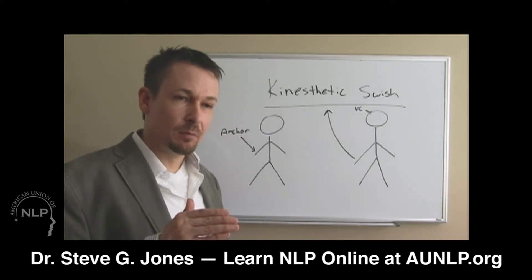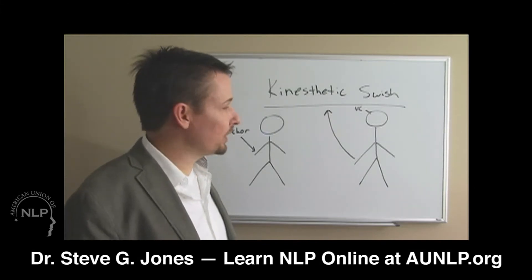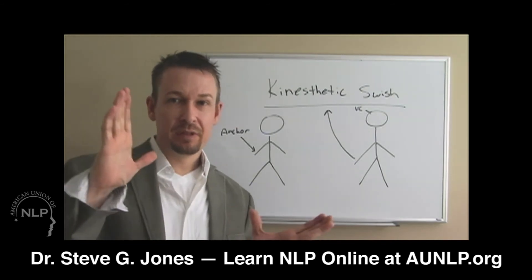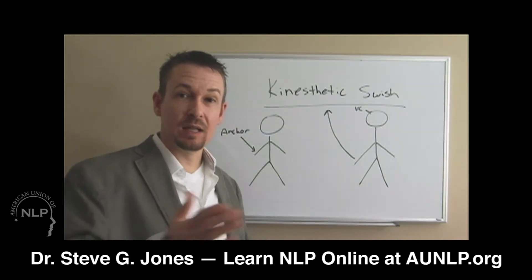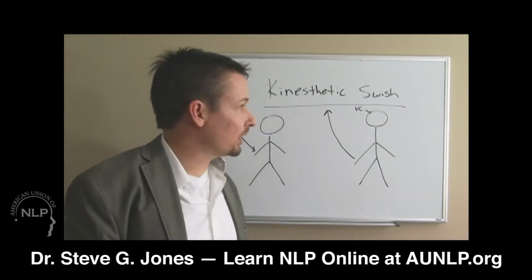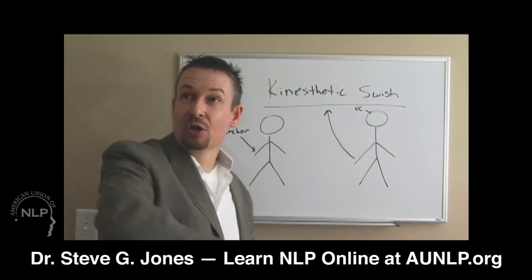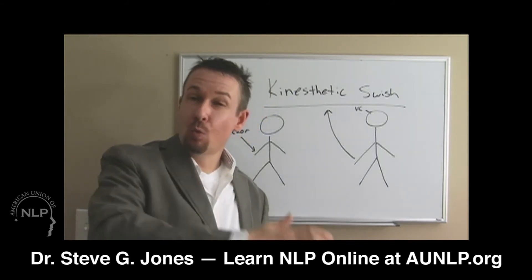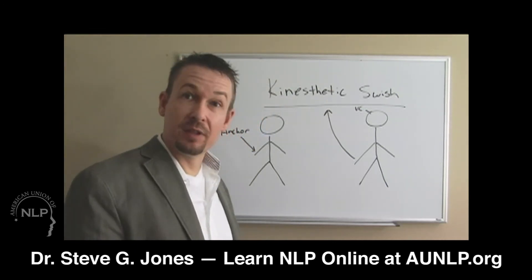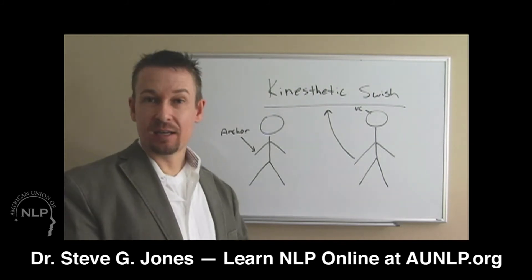Then you say, 'I also want you to realize that one day things are going to look up.' At that point they're going to look up. I'm a little limited by the camera frame, but the gesture can be grand — almost a 'ta-da' type motion: 'One day things are going to look up.' You want them to follow that hand as it goes up so they access that part of their visual field. And that's how you do the kinesthetic swish.